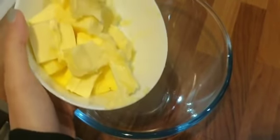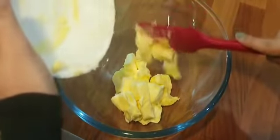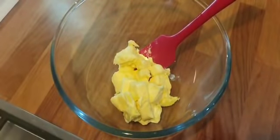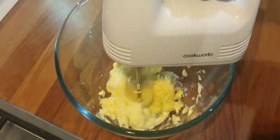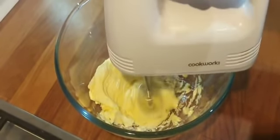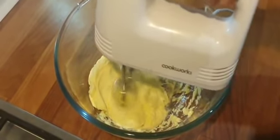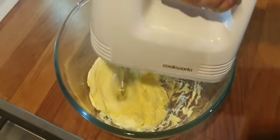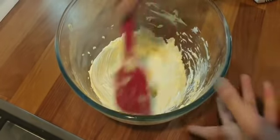First you will need 250 grams of unsalted softened butter. Use a hand mixer to beat the butter for five minutes or until it's pale and fluffy. It should look like this.